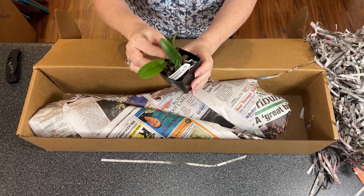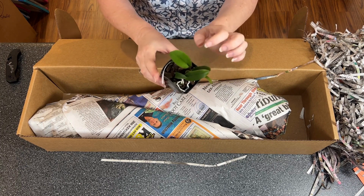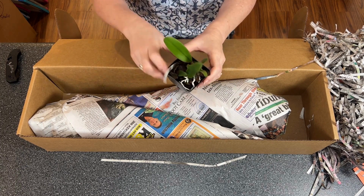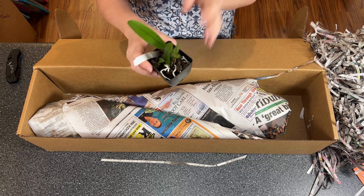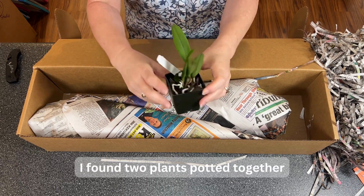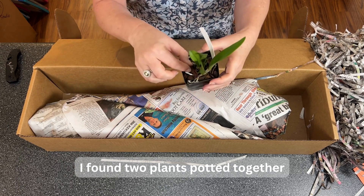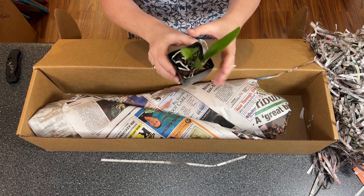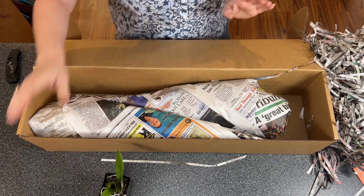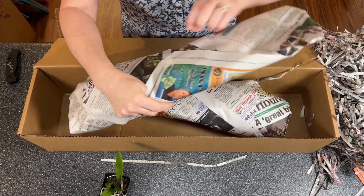Oh, look how nice! It's a little wobbly — not very well established, or the root mix got shuffled up a bit — but look at those root tips, and there's a new growth coming out right here. Just wonderful plants from Akosuko.